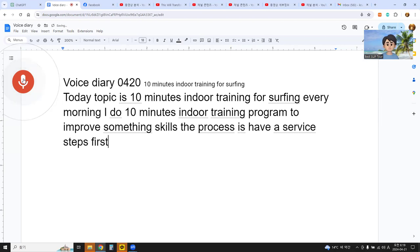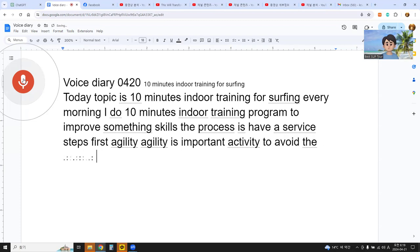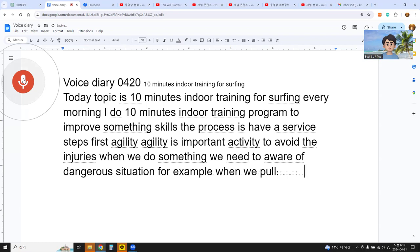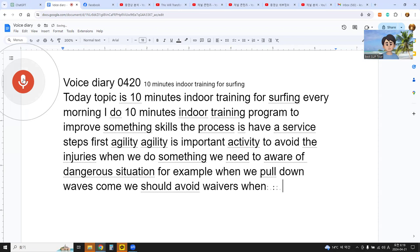First, agility. Agility is an important activity to avoid injuries. When we do surfing, we need to be aware of dangerous situations. For example, when we fall down, waves come and we should avoid them. When we're surfing and someone is in the water in front of us,